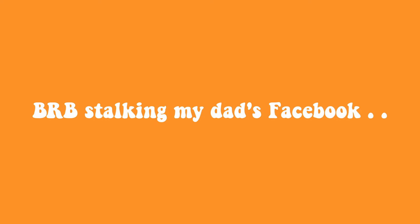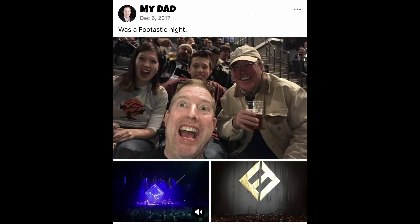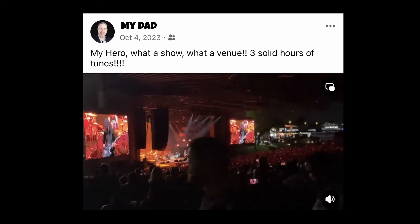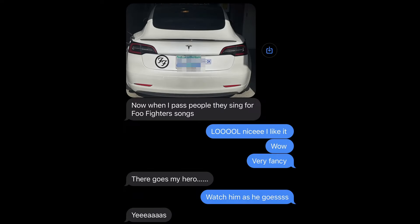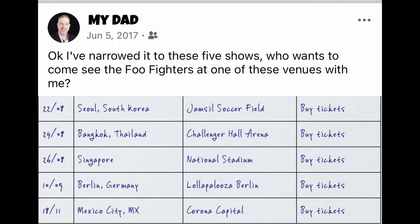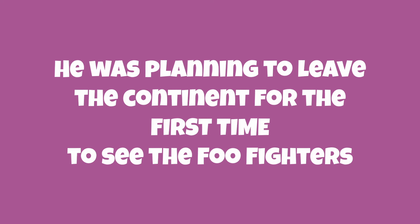My dad is a huge Foo Fighters fan — a self-proclaimed super fan. I've gone to two of their concerts with him, but I know he's gone to many more. He owns multiple Foo Fighters t-shirts, Foo Fighters shoes, an art piece where Dave Grohl is imprinted on a piece of wood, and even a Foo Fighters decal on his car. He once posted on Facebook deciding which Foo Fighters show to go to — and at the time, he had never been outside of North America. He was planning to leave the continent for the first time just to see the Foo Fighters.